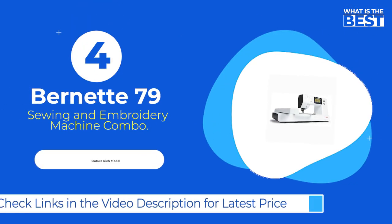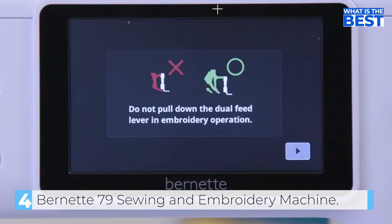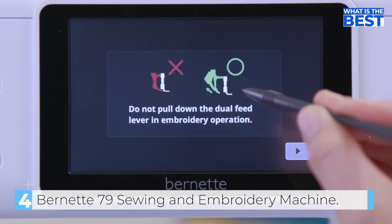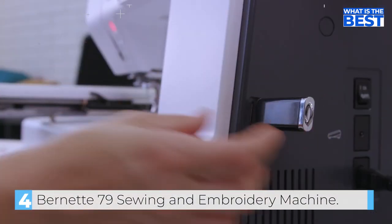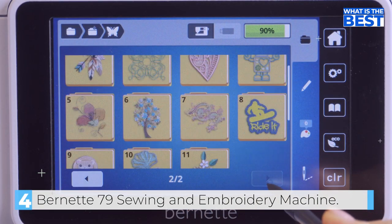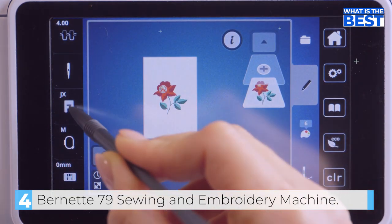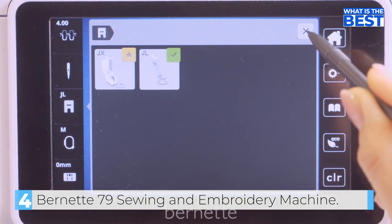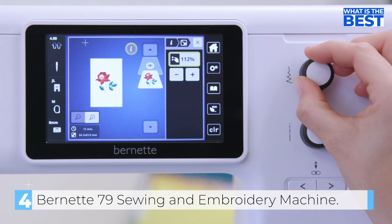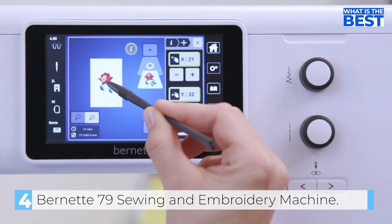Coming in at number 4 we have the Bernina B79 Sewing and Embroidery Machine Combo. The Bernina B79 is a top-of-the-line sewing and embroidery machine that offers everything a creator could ask for. This two-in-one machine combines the best of both worlds, with all the sewing functions of the B77 and the embroidery packs of the B70 Deco. It's a great choice for creating unique, special handmade garments with intricate embroidery details. If you're in the market for a combination machine with a larger hoop, the B79 might be just what you're looking for, boasting a maximum hoop size of 6 inches by 10 inches, which is larger than many other combo machines. The B79 is a pricier option, but its extra features might make it worth the investment if you're always wishing for a larger hoop.